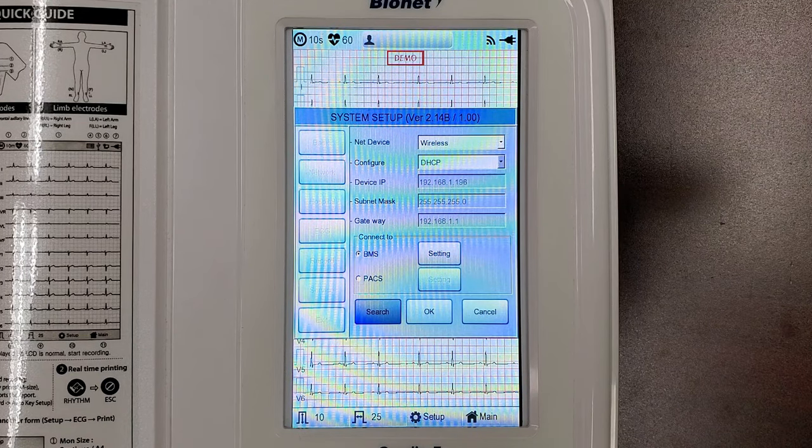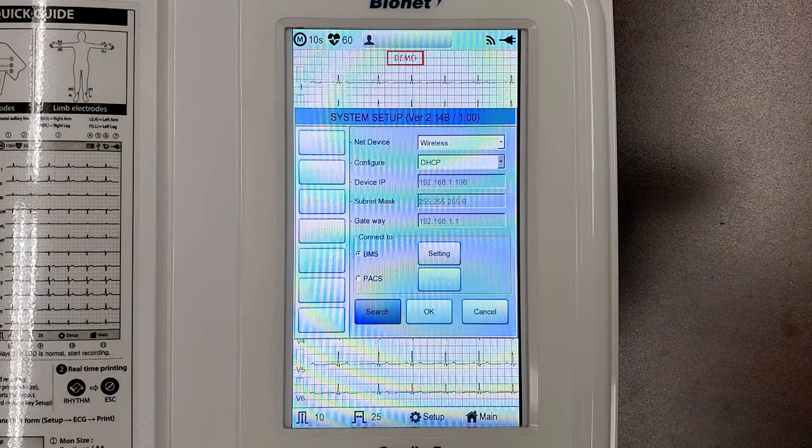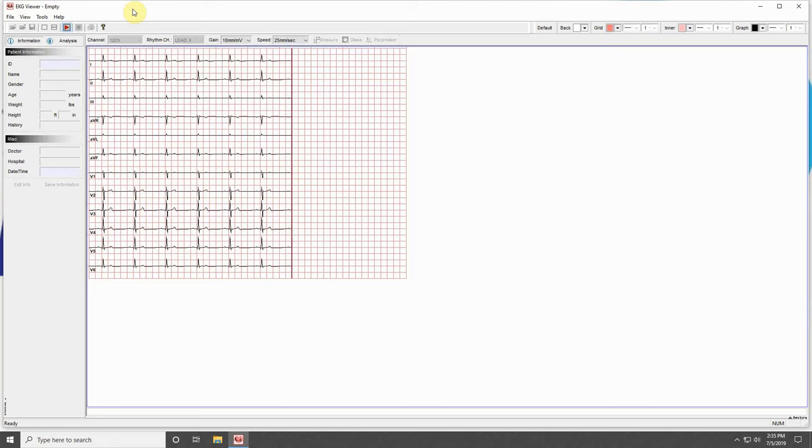Hit Close once again, and follow the remaining steps for the wired connection by inputting your computer's IP address in your machine, and your machine's IP address in your computer. Once this is done, press the red Play button at the top of your EKG viewer program, and the scanning red bar confirms your success. Congratulations on your wireless connection!